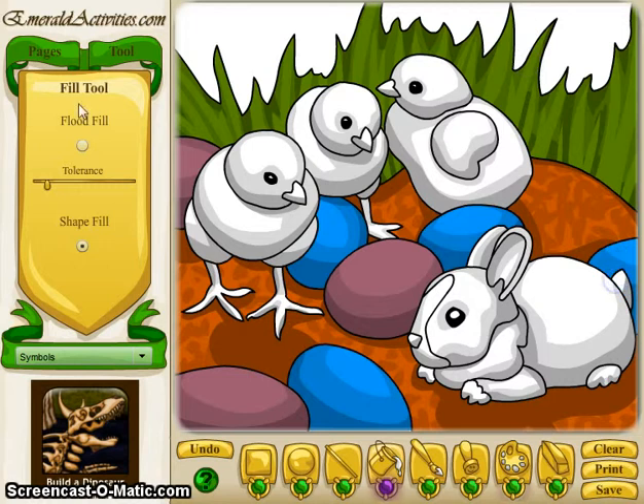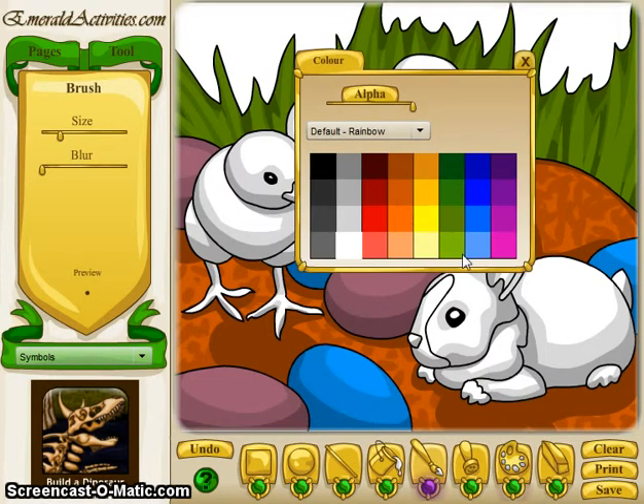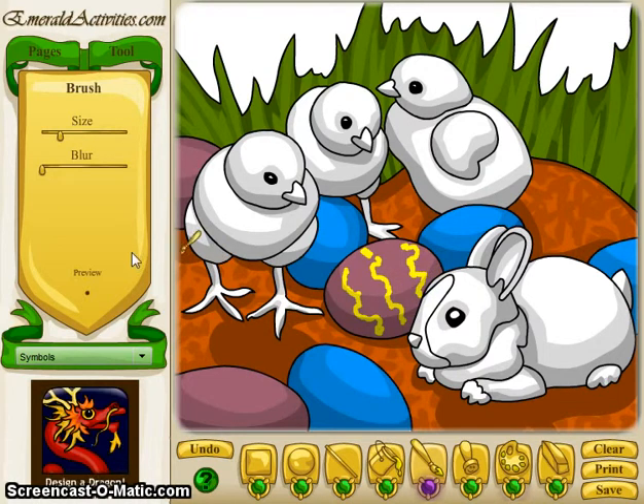By default you'll be on the rainbow palette. Here's our partially decorated image. If I wanted to go in and color some of these eggs, I'll choose a new color — maybe a yellow. By default this is what your line is going to look like. It's kind of squiggly because I'm drawing with a mouse. If you have a tablet or bamboo-type device you'll be able to make a nicer line.